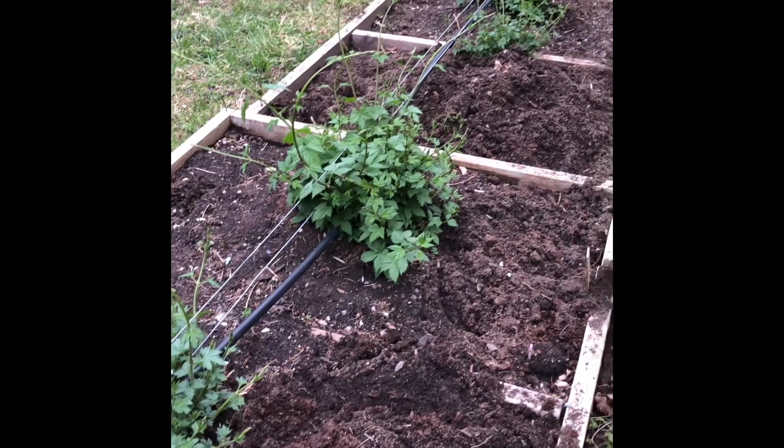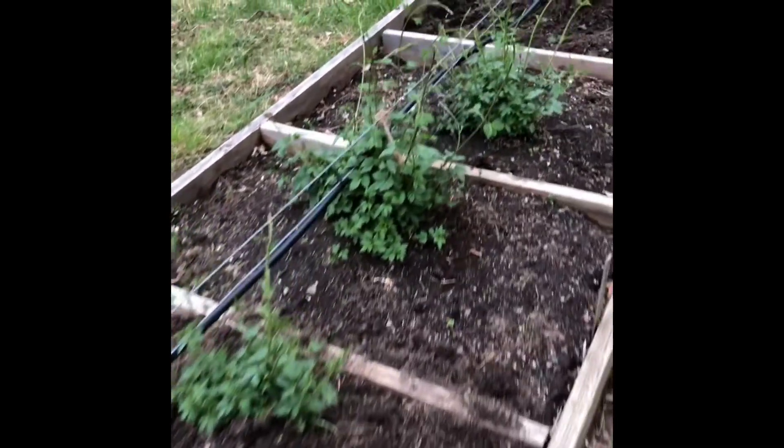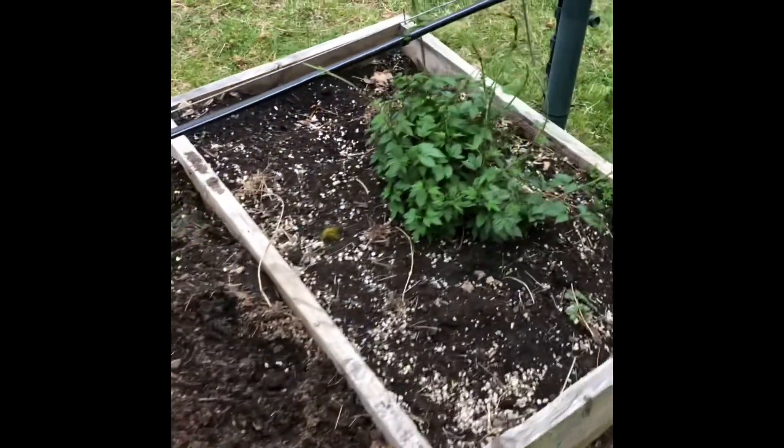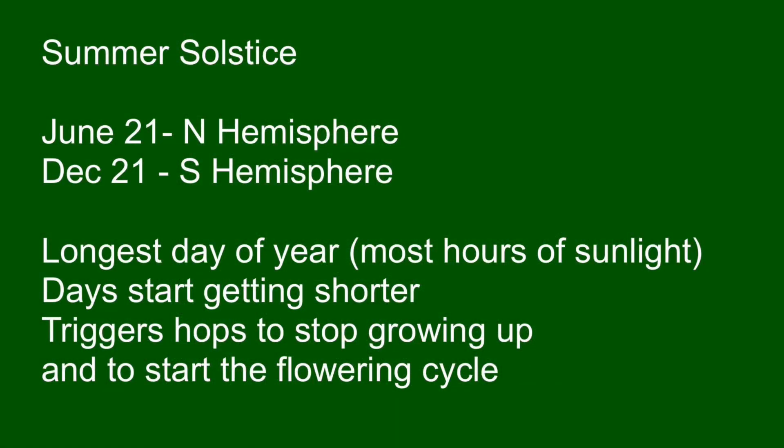Now let's talk about when we actually cut bull shoots. Each variety is definitely specific and you need to test year after year to find the correct date, but it all starts with the summer solstice. The summer solstice is the longest day of the year — June 21st in the northern hemisphere and December 21st in the southern hemisphere. After this day, the days start getting shorter every day until the winter solstice. This triggers the hops plant to start its flowering cycle, meaning the plant stops growing upward and starts branching and flowering. You want your plant to reach the top wire right on the summer solstice.